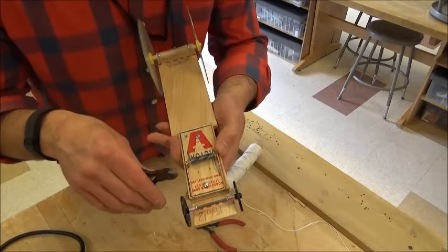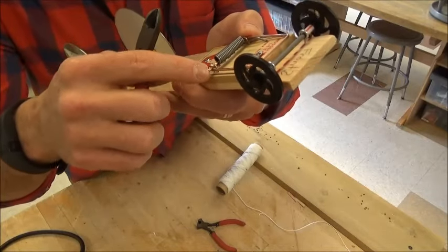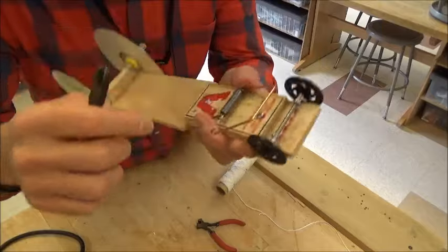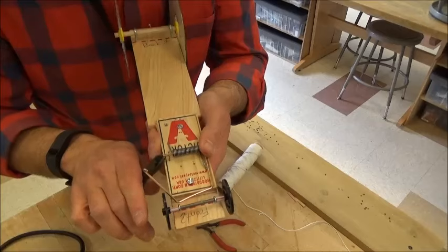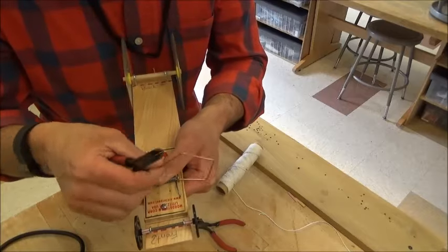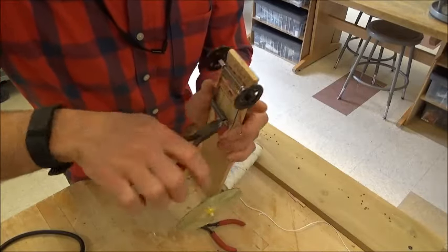I'm going to take the gold part right here — this has to be opened up so that I can slide it off. I'm going to take my pliers and pry that open so that this can disconnect from my mousetrap. Now I'm going to pry this over so that my mousetrap doesn't fall apart, because right now my lever can come all the way out. I'm going to use my pliers and turn this so that it doesn't fall apart.